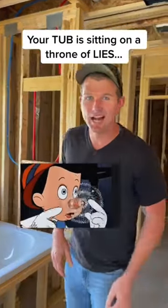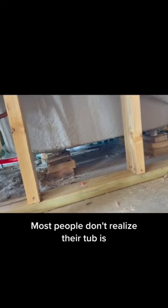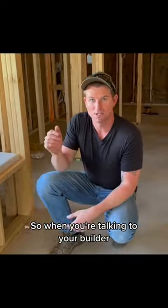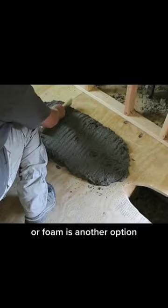Your tub is sitting on a throne of lies. Look at this. Most people don't realize their tub is sitting on some blocks or styrofoam, who knows what. So when you're talking to your builder, you can ask them to have your tub set on a bed of mortar, or foam is another option.